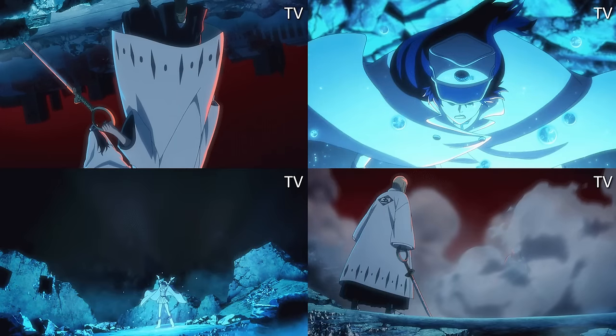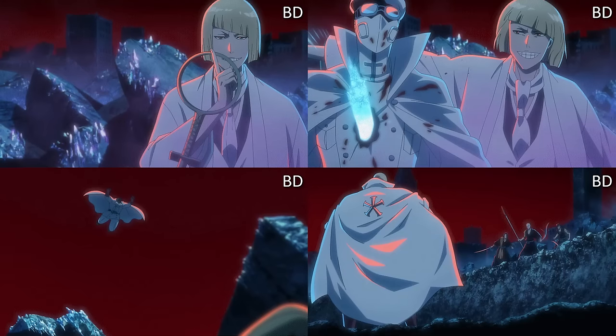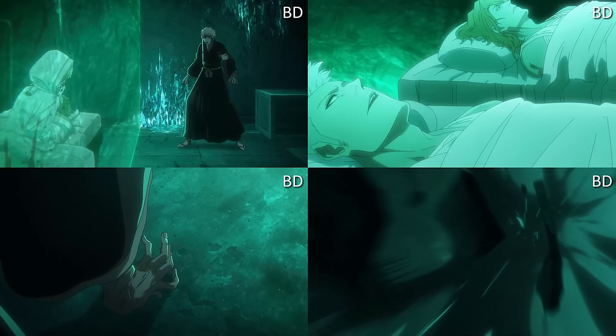I wouldn't say there's anything truly notable in this episode other than Shinji's Bankai, which is hard to miss. The majority of stuff is just extra lighting, particle effects, smoke, and directional lighting — which makes things a bit better and more appealing to the eye. No real art corrections going on here though.